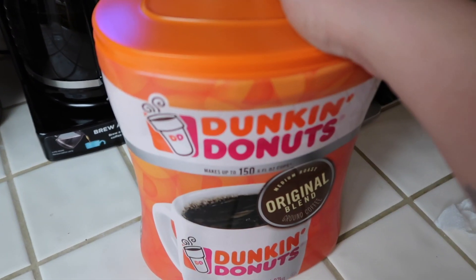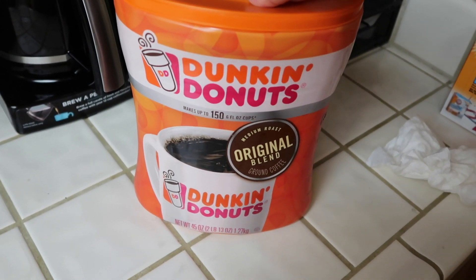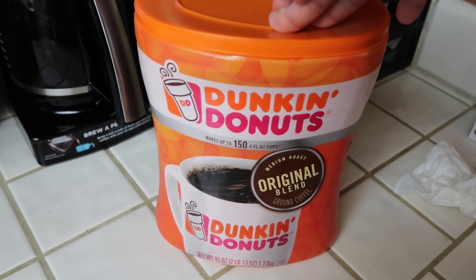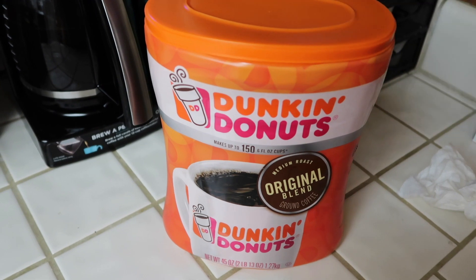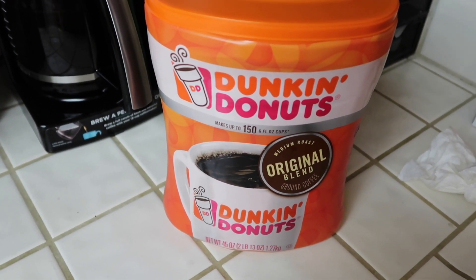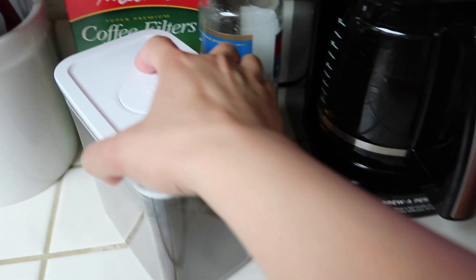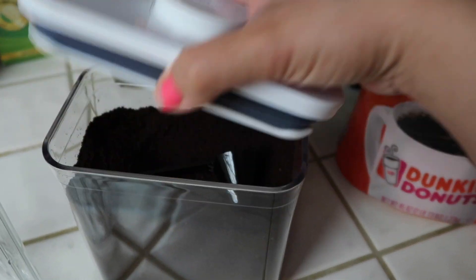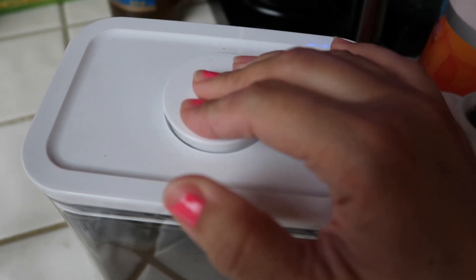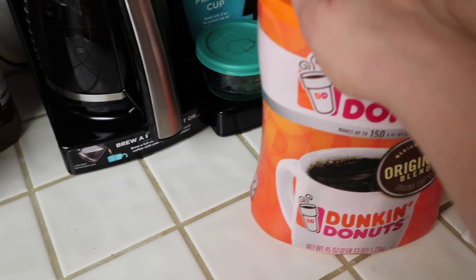I have a quick update on the Dunkin' Donuts coffee I got at Costco. The more I drink it, the less I like it. The first time I brewed it, it was fine — just tasted like regular coffee. But the more I drank it, the more I didn't like it. So I'm going to return this coffee. I asked Ariel to buy me Starbucks coffee — just a regular Pike Place. This Dunkin' is going back, I don't like it.